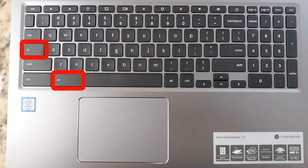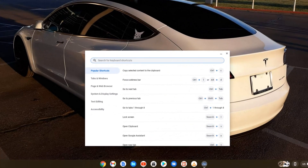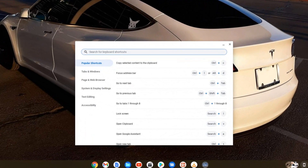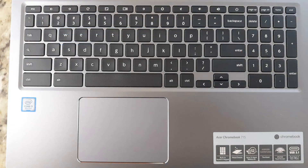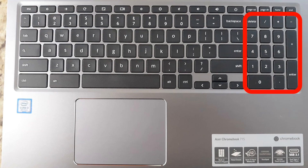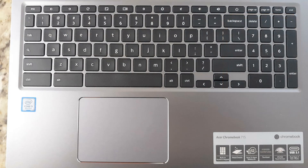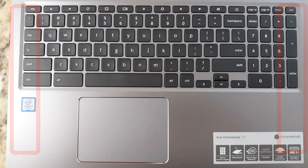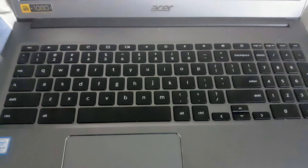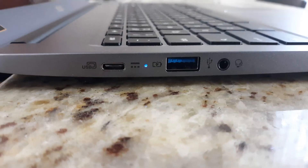There are many other keyboard shortcuts that can be found by pressing Control, Alt, and the question mark key, which opens a searchable window to make finding all shortcuts a snap. This Chromebook also comes with a 10-key numeric keyboard, which many business users may find very useful. The downside is that the 10-key takes up the space where top-facing speakers would be, and this model also lacks a backlit keyboard, which the CB515 has.